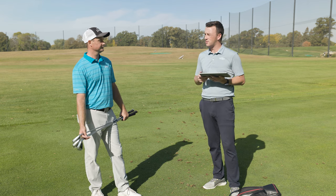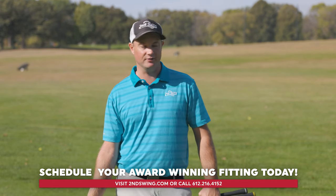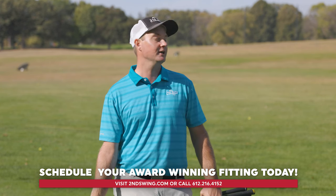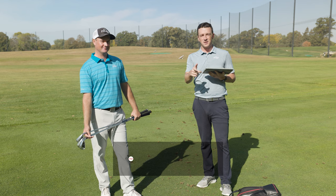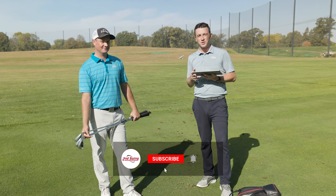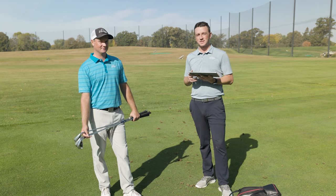That's why fitting is so important — spin, landing angle, height all matter. Come in to get fit at Second Swing and we'll take care of everyone. Make sure you subscribe to the channel, like the video, drop a comment, and tell us what you think of the new JPX 923 Hot Metal High Launch irons. Thanks for watching and we'll see you next time.